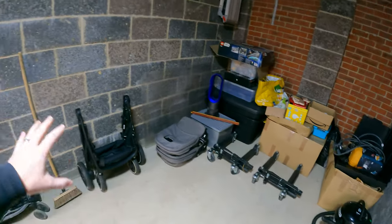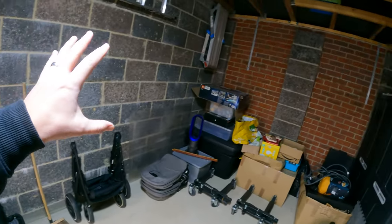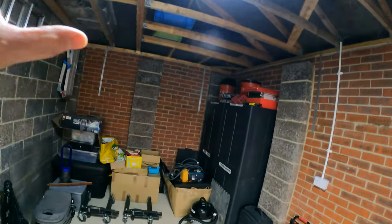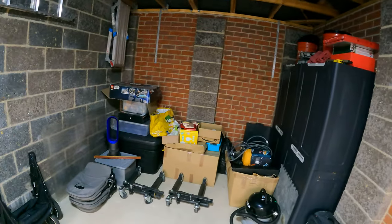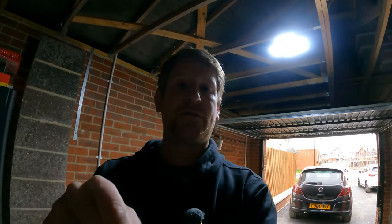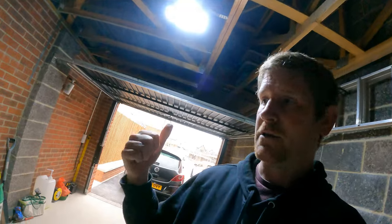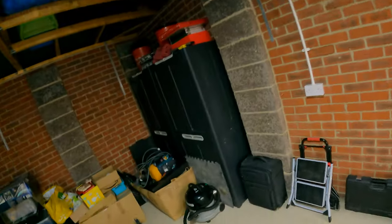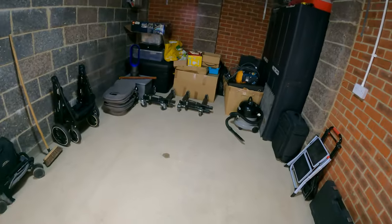We'll do something special with the floor, probably paint the walls. I've already changed out the light to one of these LED ones - it's basically just an LED bulb where you change the fitting and it screws in. It was about 30 quid - I'll put a link in the description because it's turned out really really good. You can actually change the direction of all of these so you can point them where you need the light to be.